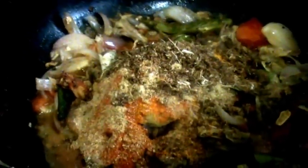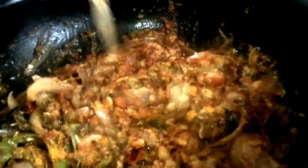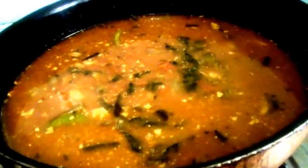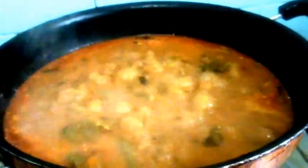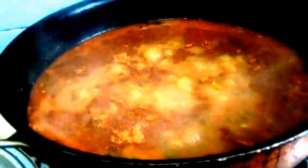Next, add the whole garam masala along with poppy seeds, coconut and garlic powder. Mix all these. Now add the tamarind juice extract and mix once more. Cover and let it cook for 4-5 minutes. After 4 minutes, open the lid and add the sambar masala powder, then finely chopped coriander, mint leaves and curry leaves.